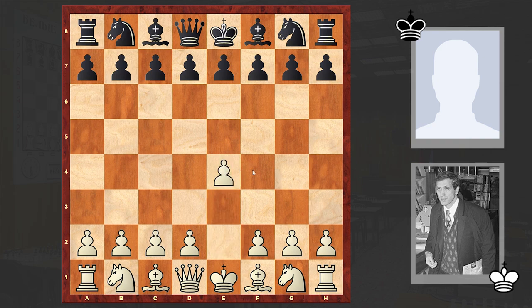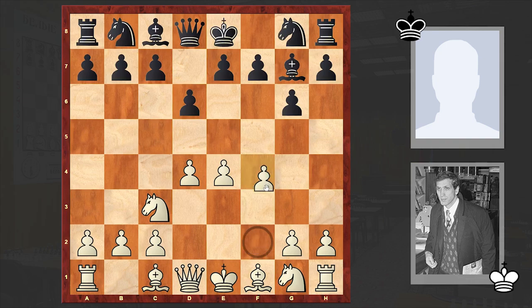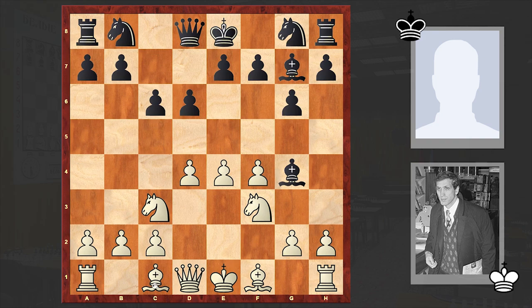Fischer opened up with e4, to which Beach answered with g6. Black is going for the Modern Defense — a slightly passive but solid opening. Meanwhile we see the pseudo-Austrian attack, where Black is allowing White to occupy the center and then will start to bombard it. Of course White has to be very careful in order not to find himself overexposed.